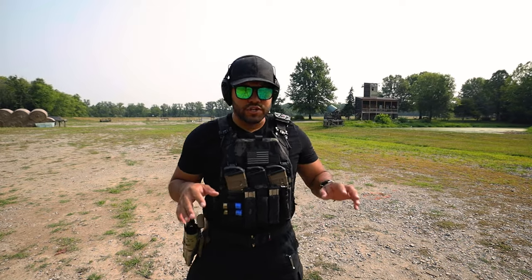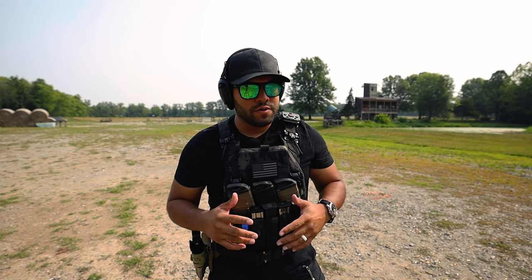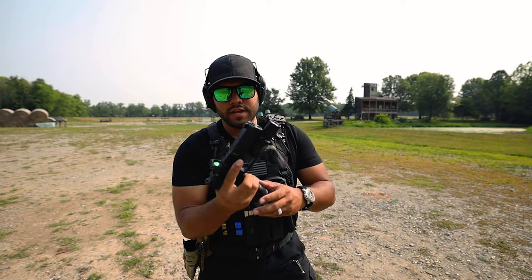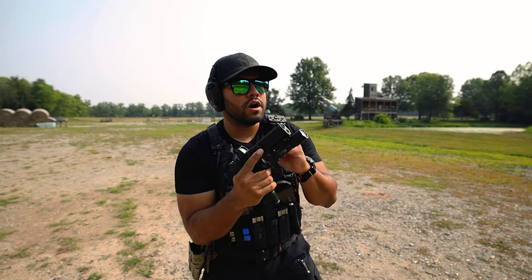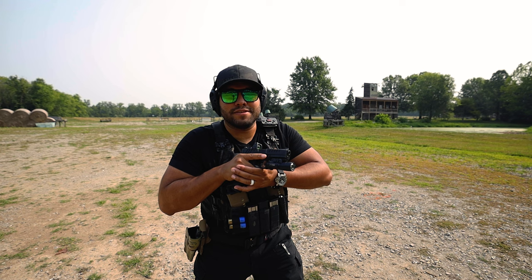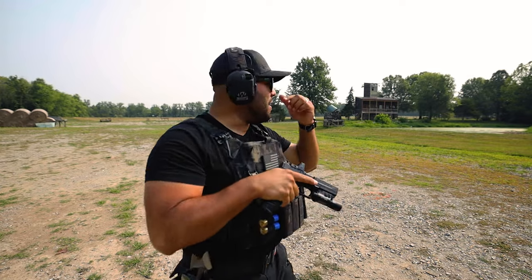Let's do the first couple shots with the new Springfield Armory Echelon. Full disclosure, they did send me this pistol to review and put on the channel, so just so you guys know. Got the Surefire X300 light on here, Trijicon RMR optic, and an extended magazine. Here we go — I've never shot this before.